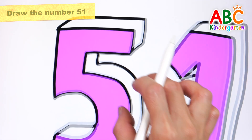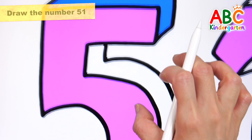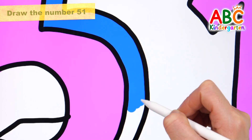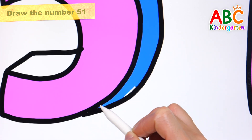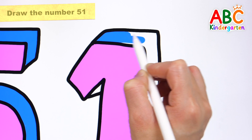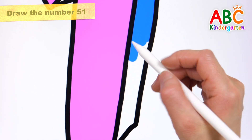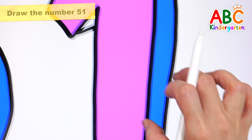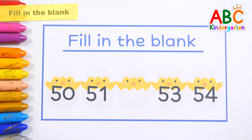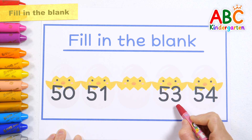We'll be right back. Fifty-three, fifty-four.